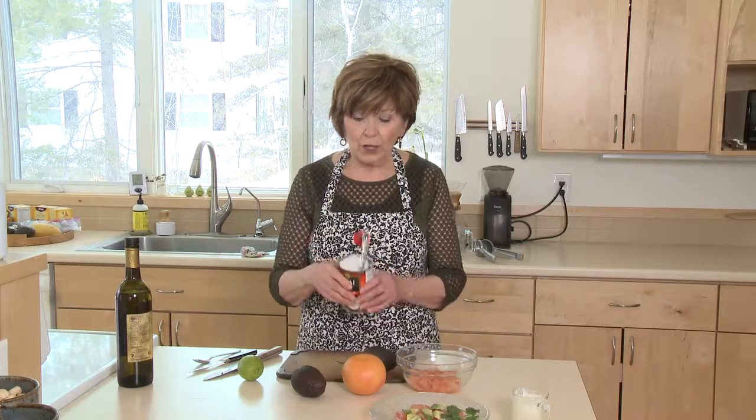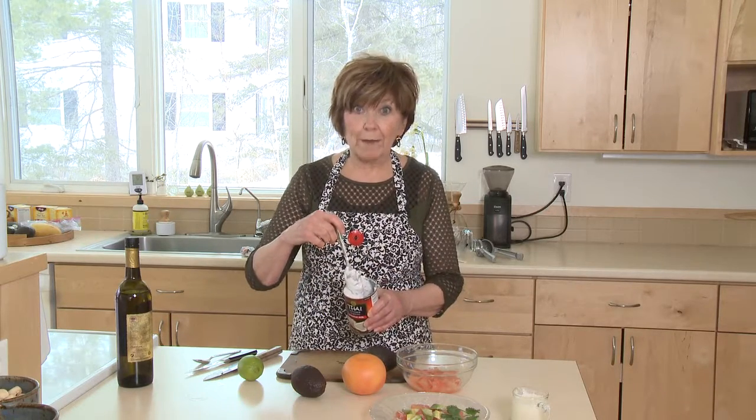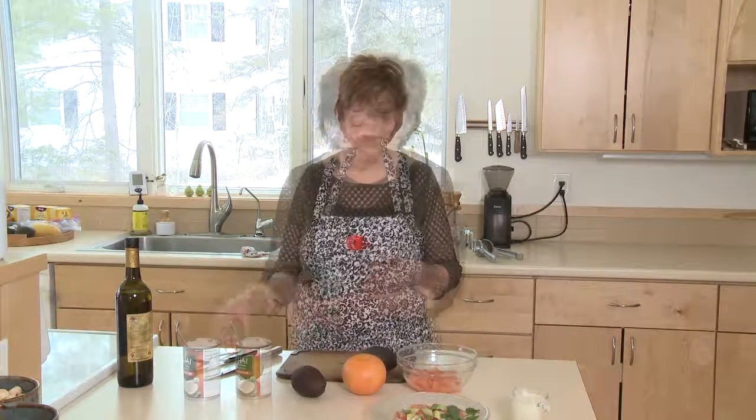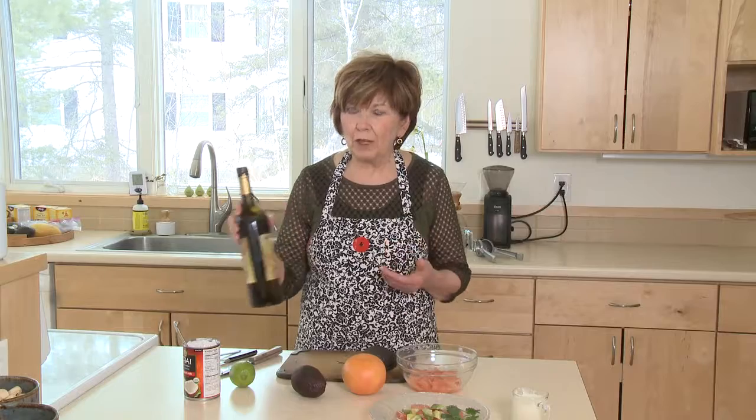First I'll tell you how easy it is to put this vinaigrette together. You'll need a can of coconut milk. When you buy coconut milk, you'll find a thick layer of coconut cream at the top and the coconut liquid at the bottom of the can. I only needed half a cup for this vinaigrette, so I dug some of the cream out, poured some of the liquid in, and added the juice from one lime and a couple tablespoons of olive oil.